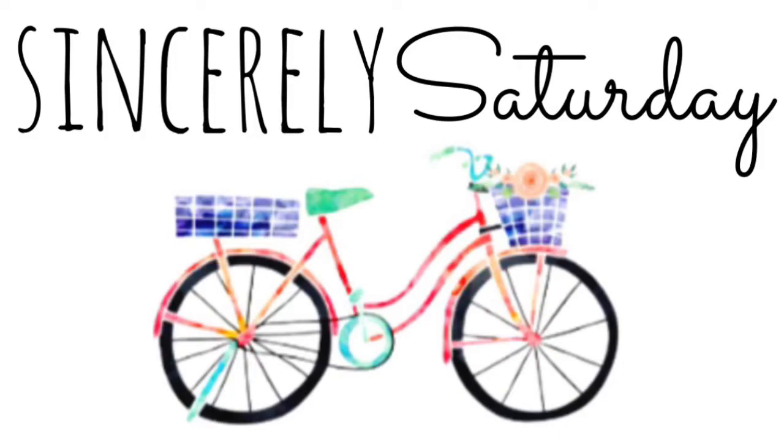Hey everybody, welcome to my channel. My name is Melissa and today I'm going to show you how to make an Anthropologie-inspired outdoor rug.